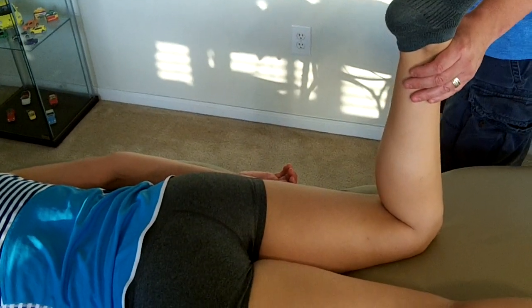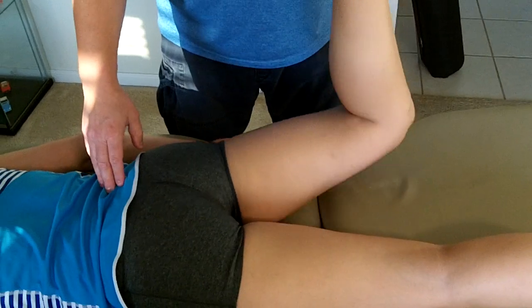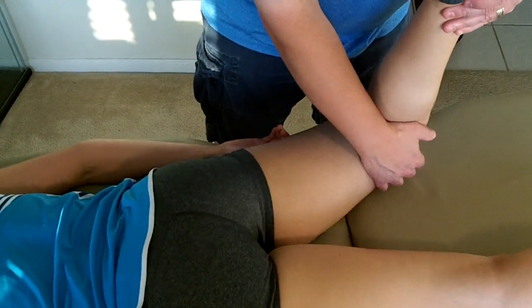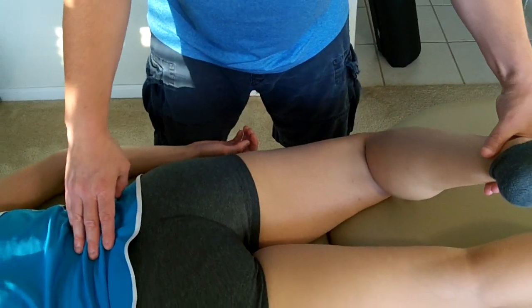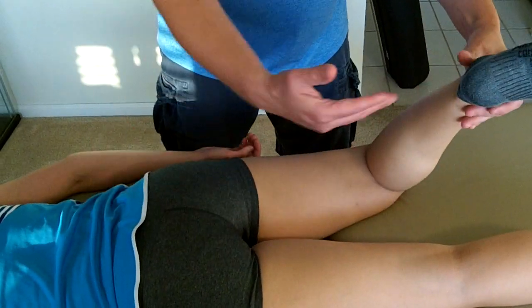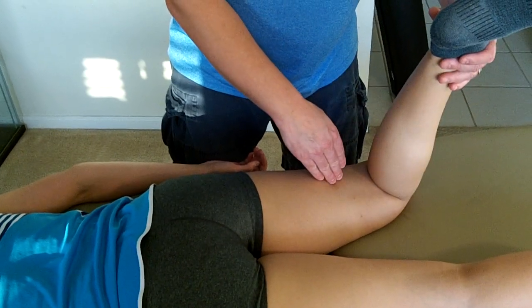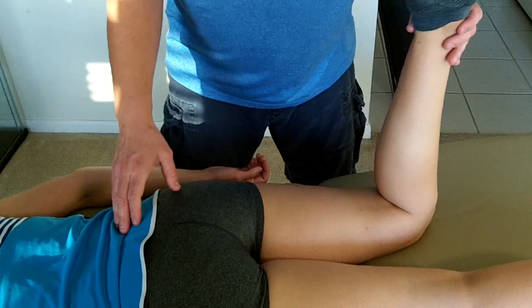We'll look at it one more time — extension of the thigh at the hip joint. You can see how she wanted to come back to this plane, and that is a compensation as well. So we'll put the bolster in there.